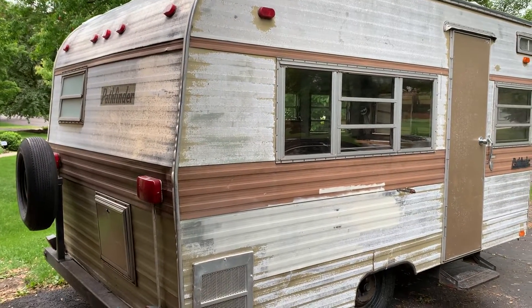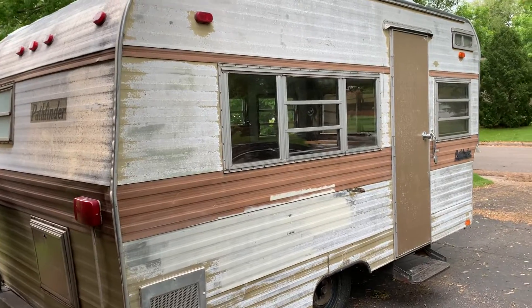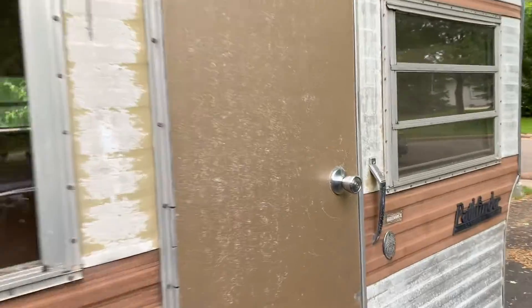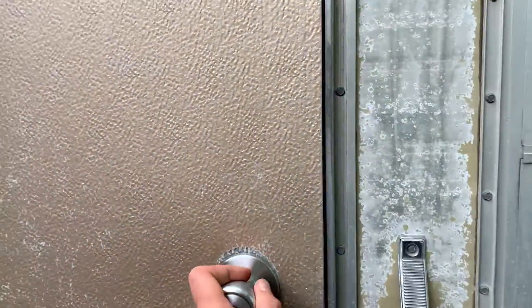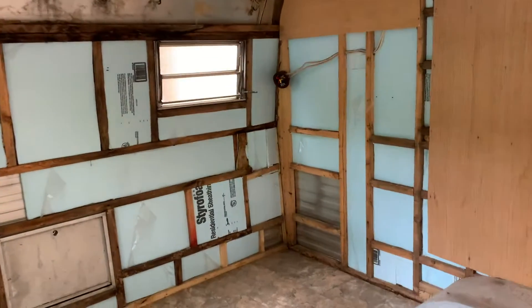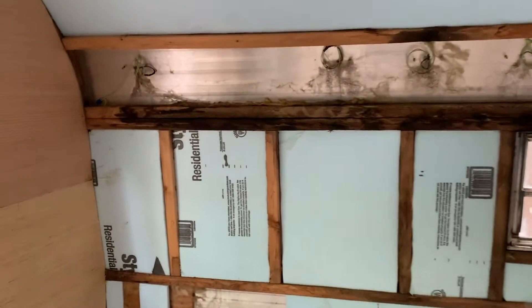George is now in my driveway. We spent the afternoon finishing the clean-out and found that there is some significant rot.